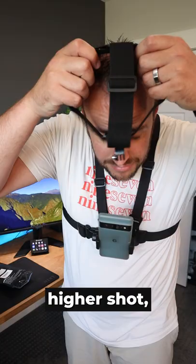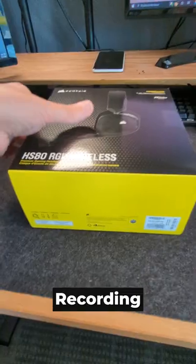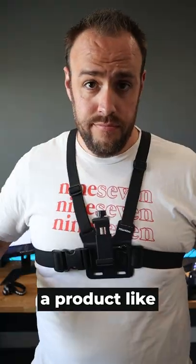And if you need a higher shot, it comes with a headstrap as well. Recording with one hand has its limits, and a product like...